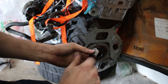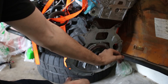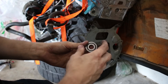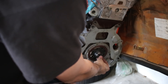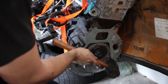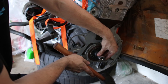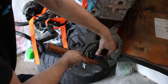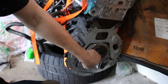One thing you want to do whenever you replace the clutch is replace the pilot bearing. My crank didn't actually even have one in there, so very fortunate for me. This is a new one from SCP — it's an FAG pilot bearing — and all I'm going to do is tap it in with a socket that's the same size. Super easy.